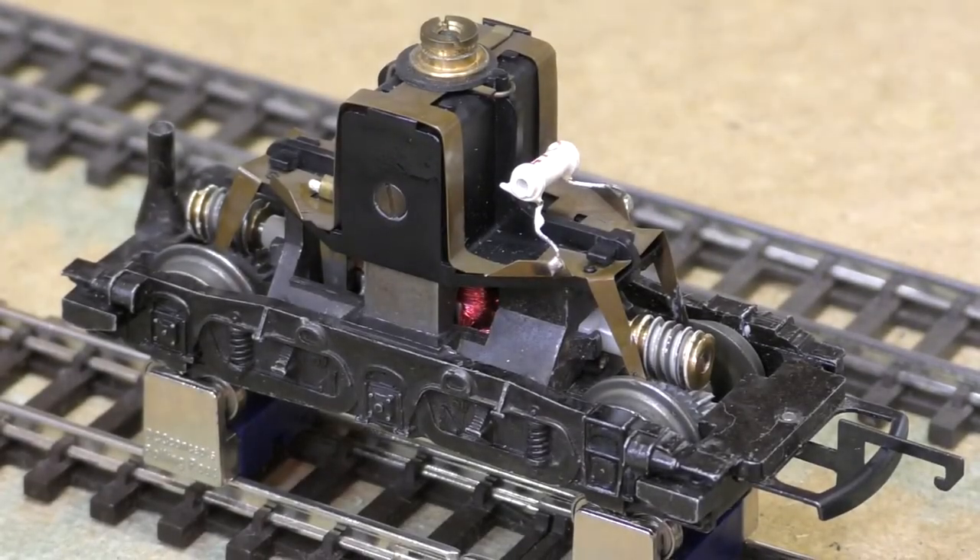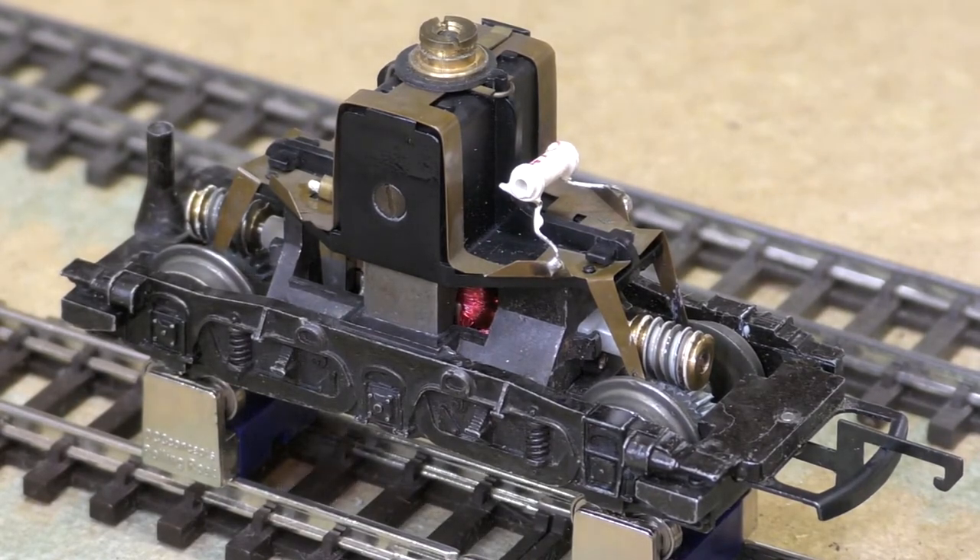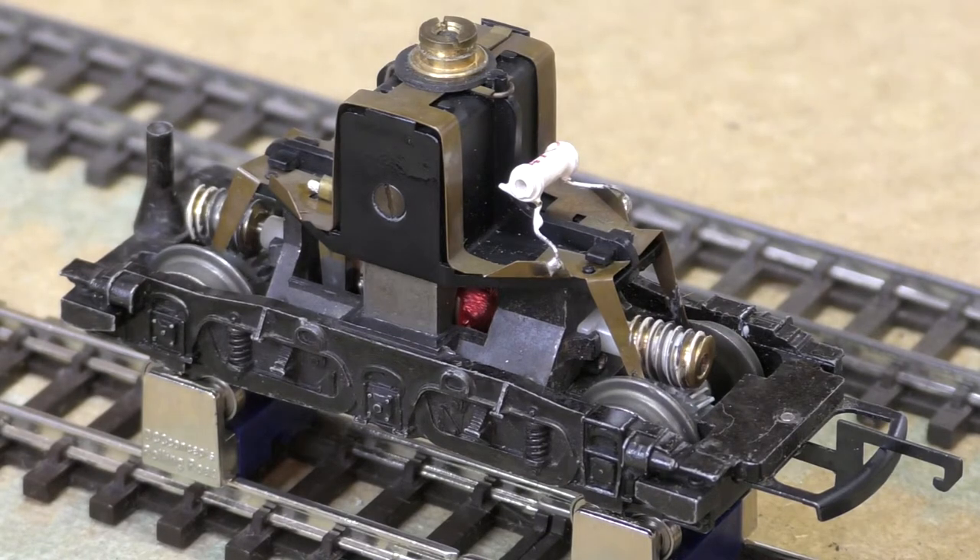Hello and a warm welcome back to the channel. Here we are up at the test track — apologies for the noise in the background, it is quite blustery today. In front of me is my five-pole modified brush type 2 bogie. I'm just running this to bed the brushes in, so I'll start it on the rolling road.